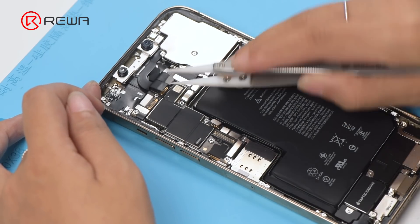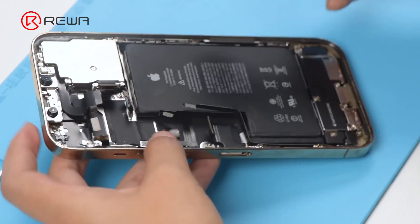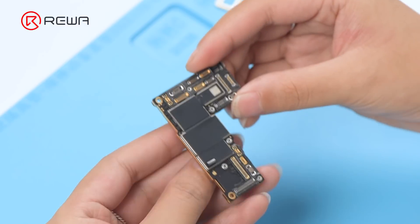We take apart the phone for testing. Disconnect the flex cables and remove the motherboard. First, we check if the motherboard is deformed — the motherboard is not deformed.